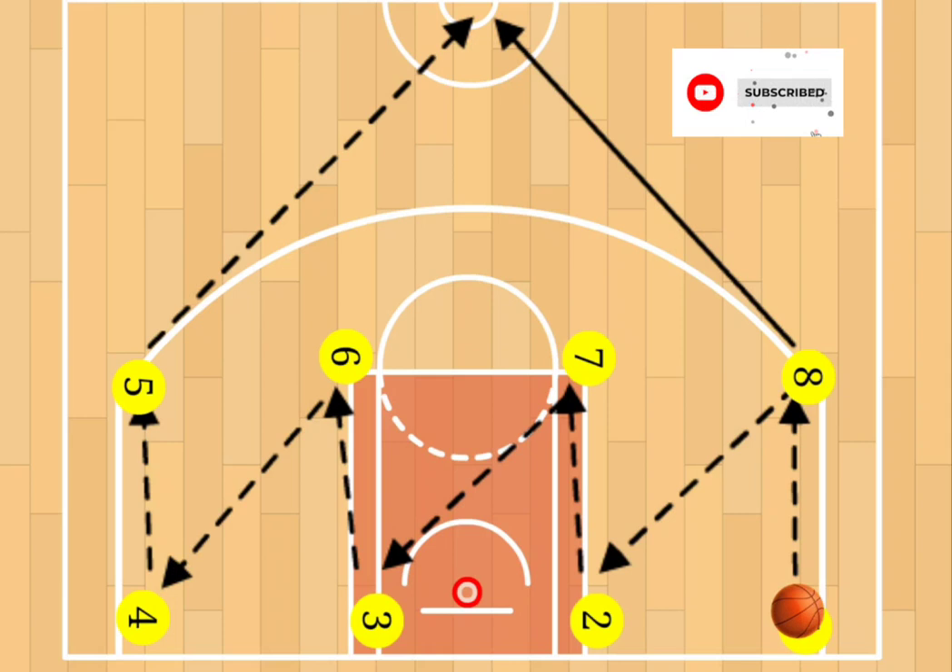The players will start in two lines facing each other. Player one will pass to player eight, and player eight will pass to player two. The passes will continue in a zigzag formation until the last person in line. When player five receives the ball, the player on the opposite end in that same line — player number eight — will sprint to half court for an outlet pass. You want to work on strong, game-like passes and a strong outlet pass, working on transition.